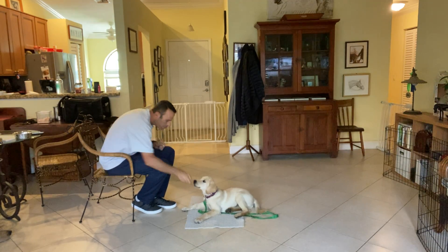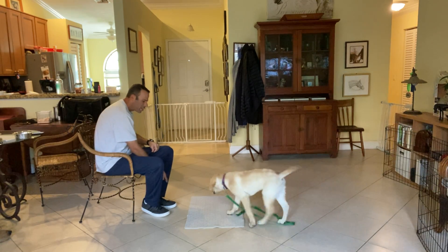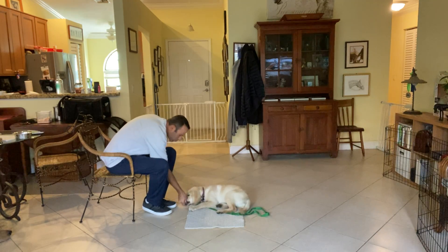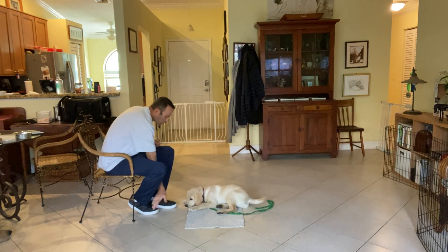Ready, ready — Wilson, get it! Good boy. Wilson, go to bed. That's it! Yes, what a good boy! Yes, Wilson — stay.